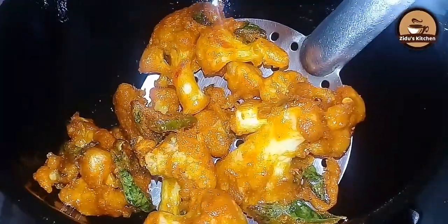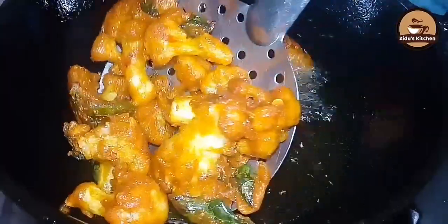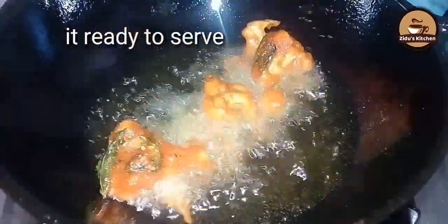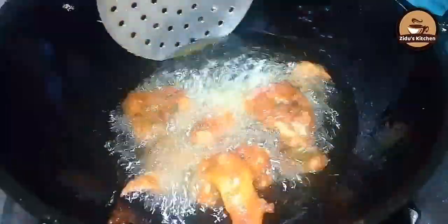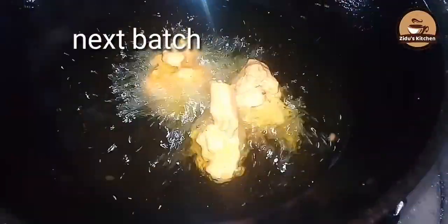Now we have finished the flower piece. The color is dark. Now we have to clean it on a plate and add the color.